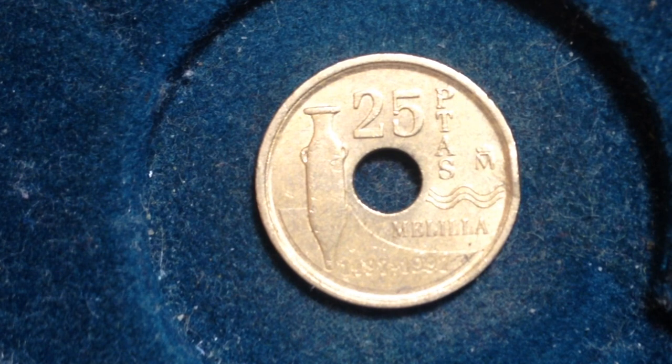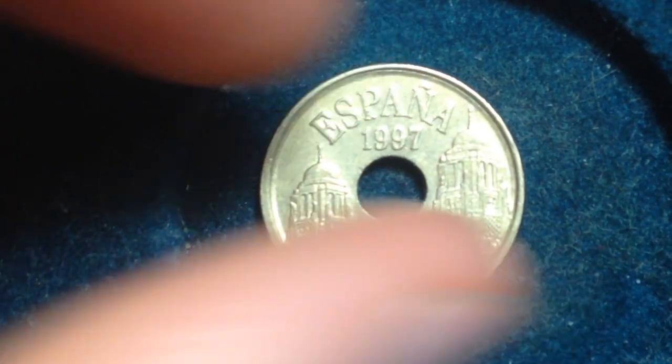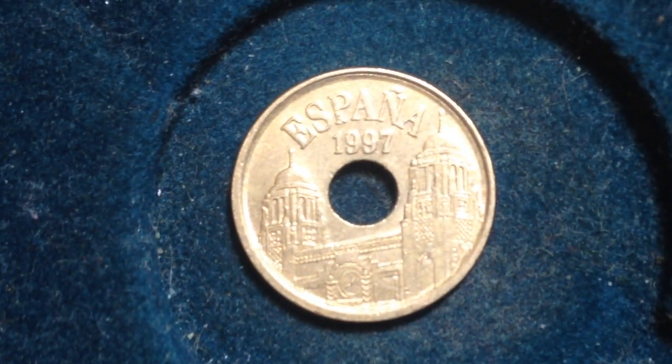The obverse of the coin is the other side. We'll flip it over and take a look. As we can see at the top: España 1997. The obverse features a center hole that divides the towering buildings of the Palace of the Assembly of Malia. The name of this specific coin is the Malia coin. You actually see 'Malia' on the reverse side of the coin.